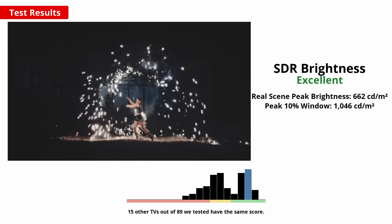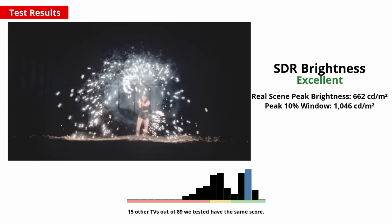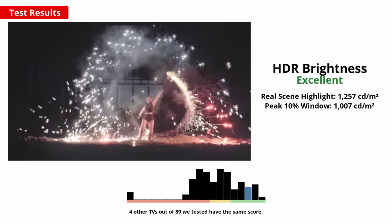For watching TV in a bright room, high peak brightness is important for a clear image even with lots of glare. This TV performs excellently — the whole screen can get bright and local dimming allows highlights to be boosted in HDR content. A good anti-reflective coating is also important, and this TV performs excellently, making it a good choice for a room with lots of light. The viewing angle layer does cause some horizontal smearing of bright lights and reduces overall intensity, so whether this is a bad thing depends on personal preference.